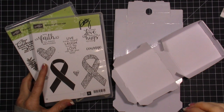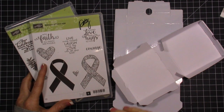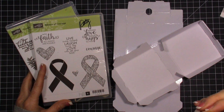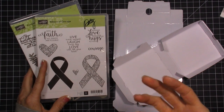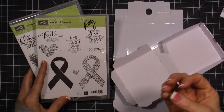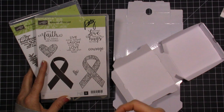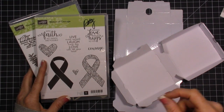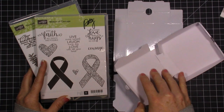I'm creating a project today where I'm casing the project, which means I just found something that I really liked and I'm copying it. So 'casing' - if you hear demonstrators or other people who are doing videos say 'I cased this,' it means they copied and shared everything.